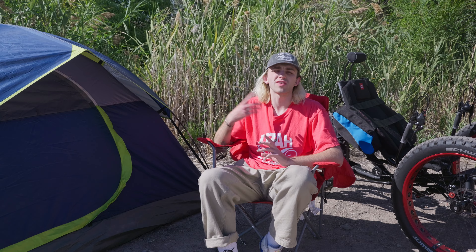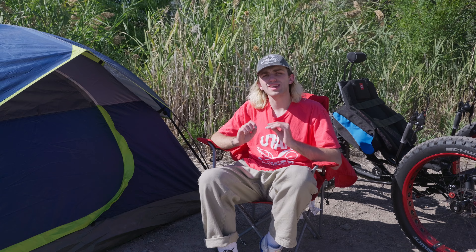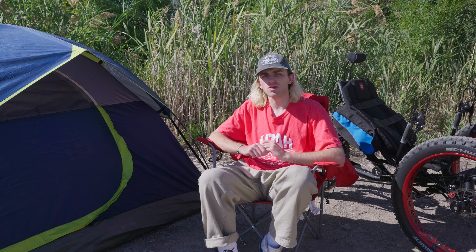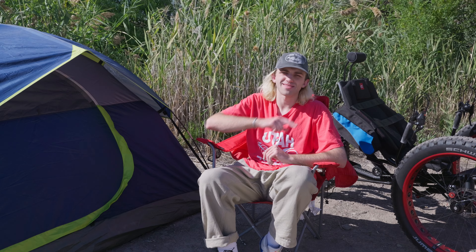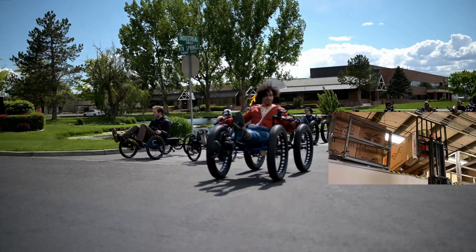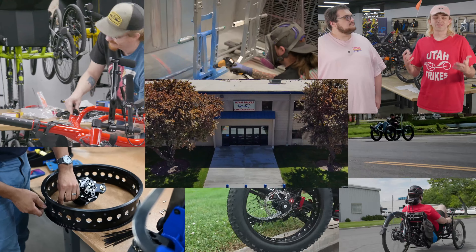People buy recumbent trikes for a wide array of uses, like commuting, exercise, long-distance touring, and some are even used for off-road riding. When you're off-road riding, you can find a ton of ways to enjoy your trike. One of the most unique ways is through a little thing called trike packing, or also known as trike camping.